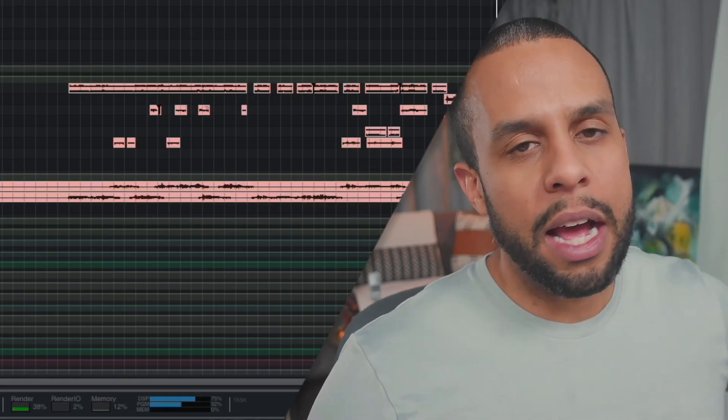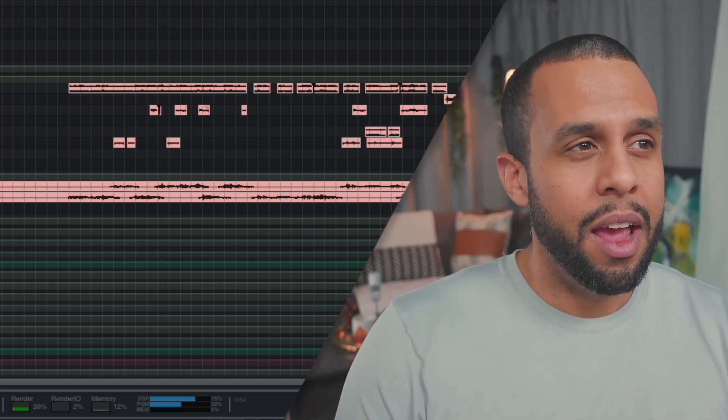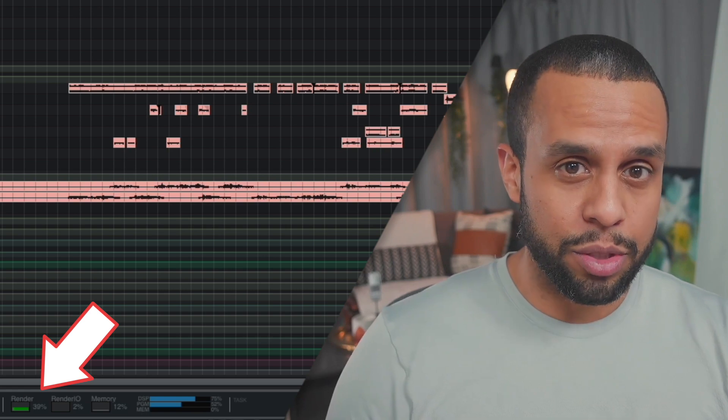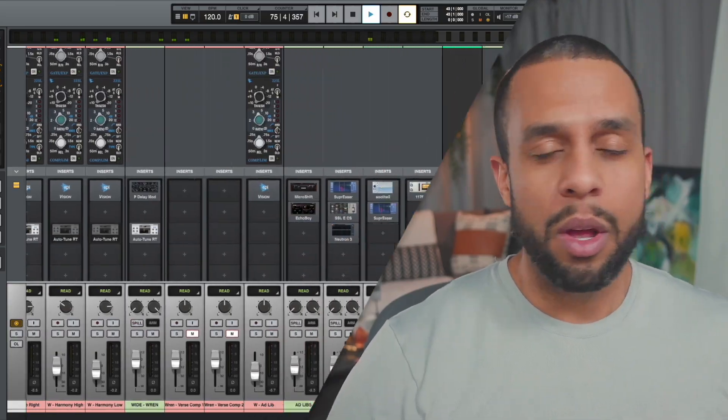Looking at one of my sessions I have open here — a typical session, 50 tracks — I'm sitting at about 40% CPU usage. A lot of other songs I've seen when I'm mixing are at 30% and sometimes sub. CPU usage in Luna is basically your AU plugins: all your FabFilter, iZotope, Soundtoys, as well as Luna extensions like API Vision Console, tape saturation, summing — all that is CPU. I use a lot of summing, a lot of API Vision Console, to the point I just slap it on everything like Frank's Red Hot Sauce.